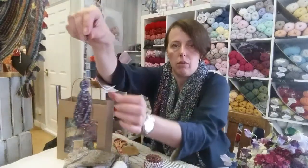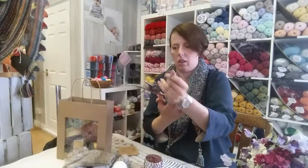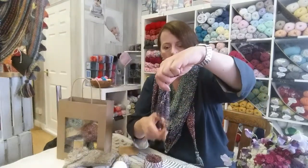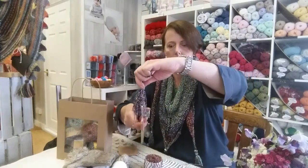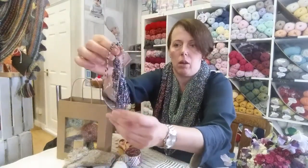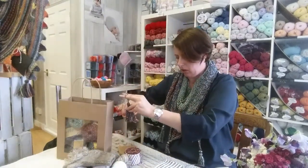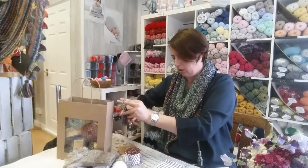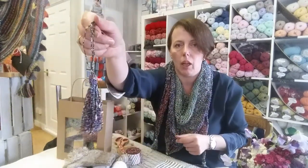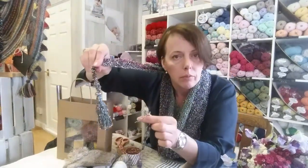Now we are ready for the haircut — cutting the tassel. I put my scissors in and cut up the loops, making sure I cut all of them. There — now it just needs a little bit of trimming. You can see there are a couple of strands which are slightly longer. How long did it take? A minute or two.